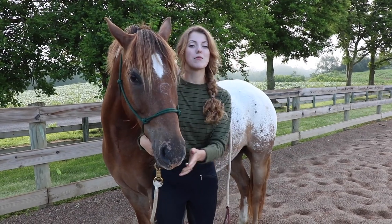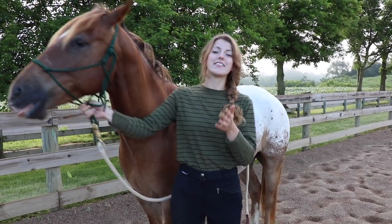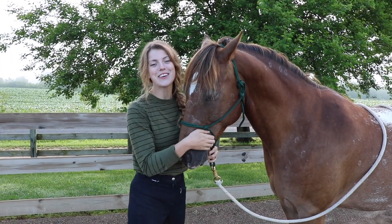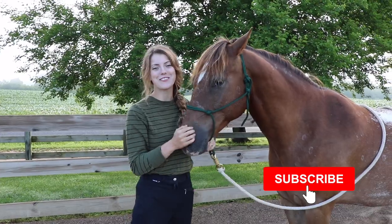Hey everyone, today I wanted to talk about a problem that a lot of horse owners have: how to get your horse to lift their feet. If you haven't already, make sure you like this video and subscribe to our channel for more weekly horse videos.